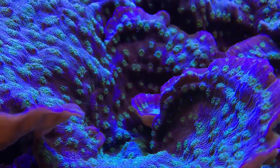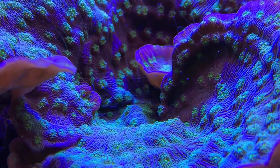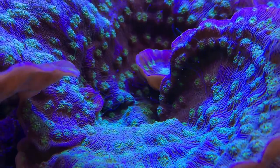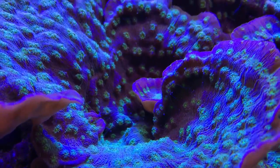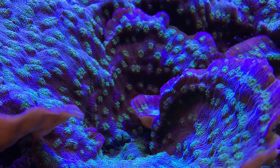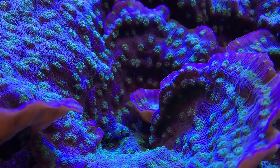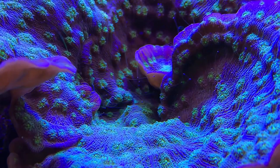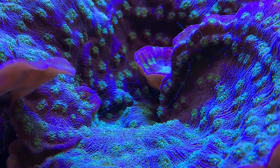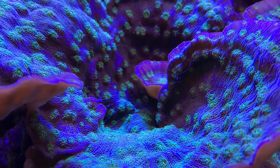That covers everything — a quick high-level overview of what you need to know about the Hollywood Stunner Chalice coral. Make sure your water is clear, you've got good lighting — most of the time higher lights like metal halides and T5 bulbs are too bright; LEDs with more blues and less whites do a lot better. Remember those feeder tentacles can sting other corals, so don't let them get too close, and make sure you have enough current to prevent detritus and algae growing on top without knocking him off his mantle.